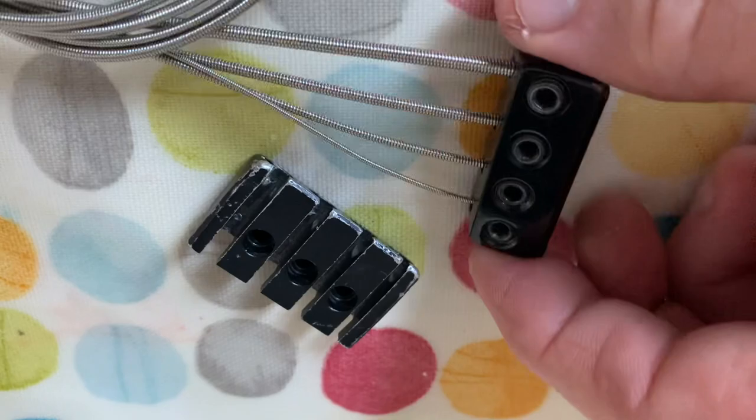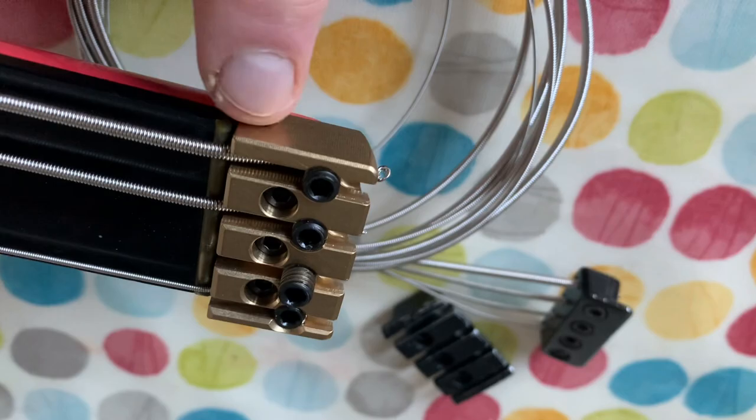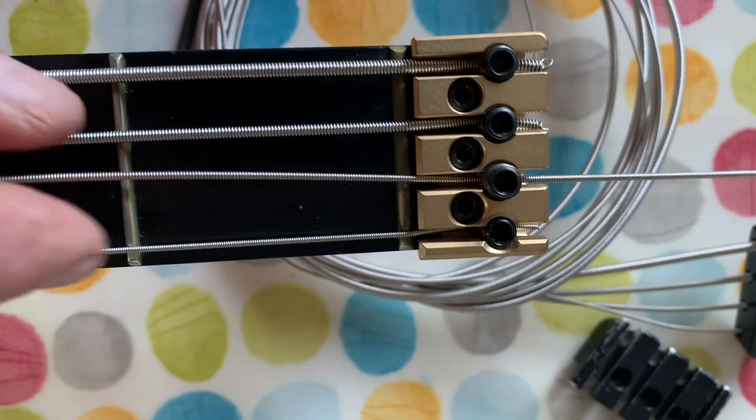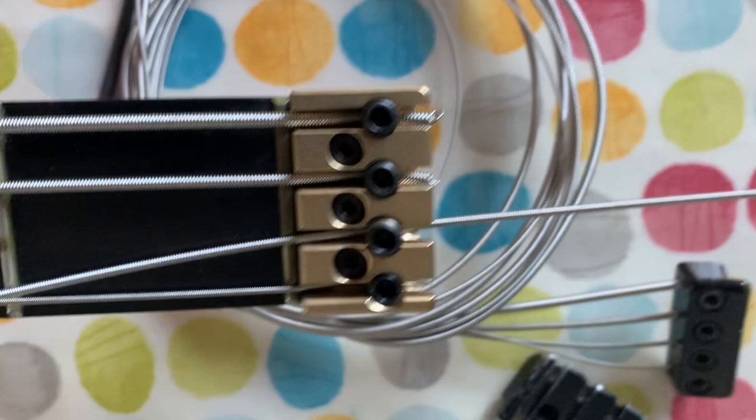The only thing is this is a bit fiddly, because until you get the first string on and clamped you're trying to hold it still and it can move around. This integrated thing is pretty cool because it's all-in-one, and I love the brass look — though you can get them in black. So here's how you fix it: you poke the string through here. This is a standard Fender 7250 string — I like those.